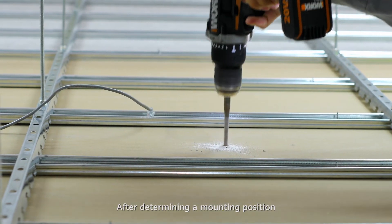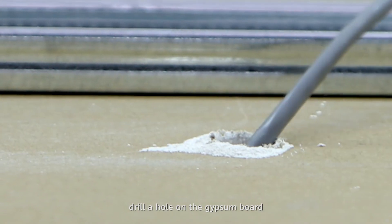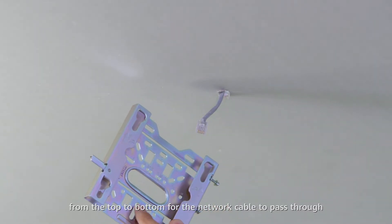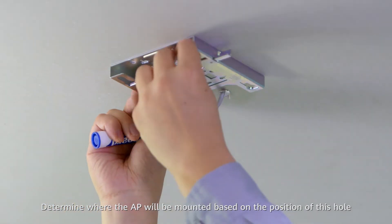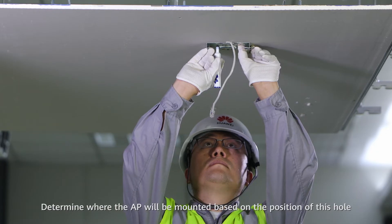After determining a mounting position, drill a hole on the gypsum board from the top to bottom for the network cable to pass through. Determine where the AP will be mounted based on the position of this hole.